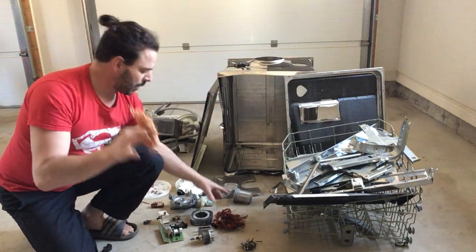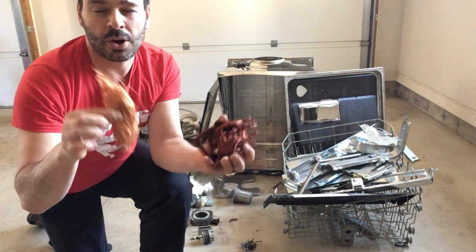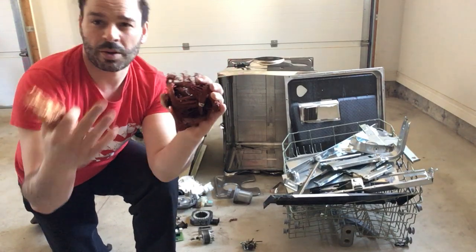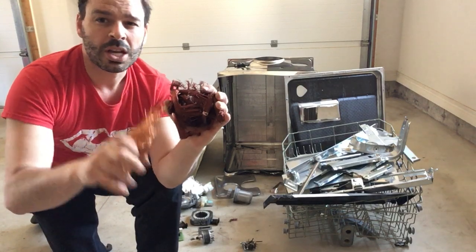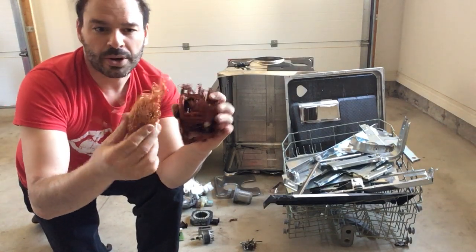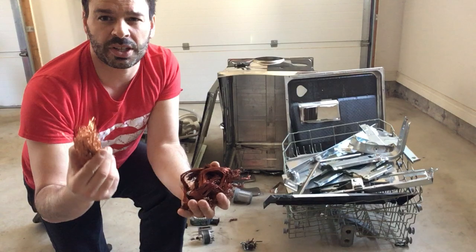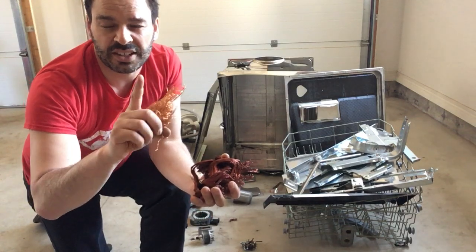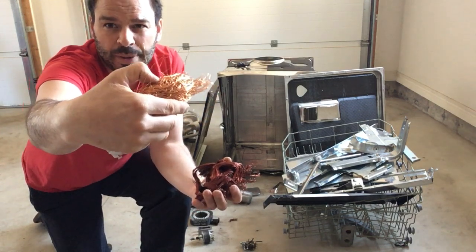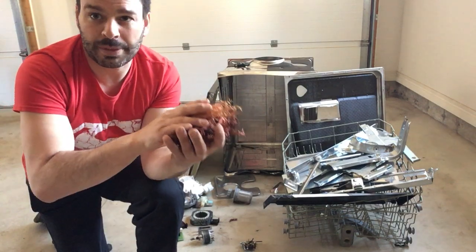Someone might ask: why is this number two copper and not bare bright? There are a couple of reasons. First, any coating or glue on the wire classifies it as number two. Second, to be bare bright, the wire must be bigger than 16 gauge — which is about the thickness of a pencil lead. These threads are clearly thinner than that, so it's number two. But I'm not complaining — there's $4.20 worth of copper in my hand right now.